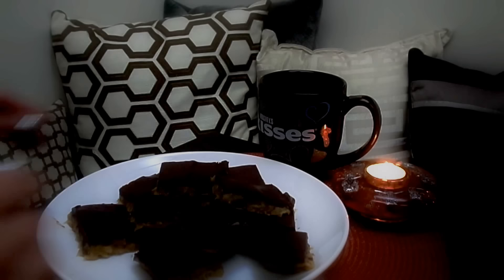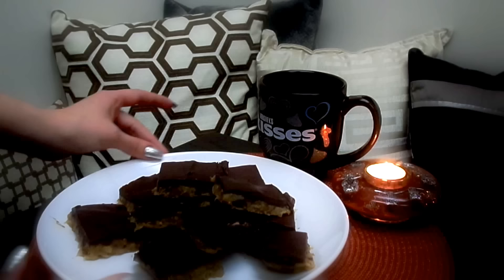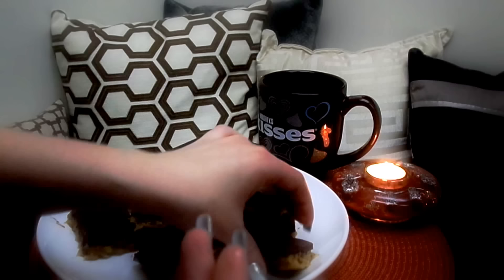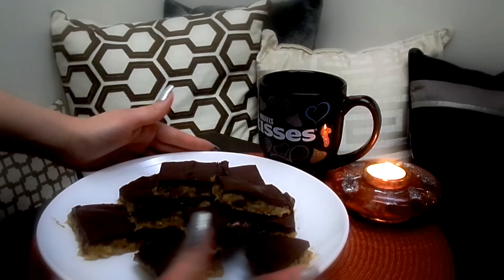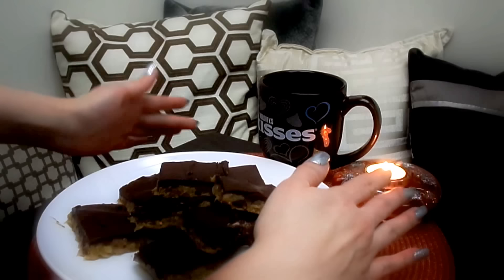Hello! Today I wanted to do something quick and spontaneous. I made these toffee crack rolls — it's a recipe I've never tried before and it's a no-bake dish. It's actually very yummy. I'm going to show you how to make it. It's nice and crunchy yet soft and gooey, and I absolutely love this recipe. It's very nice to always have a cup of coffee or hot tea, candlelight, and something sweet to warm up your evening on a cold night.